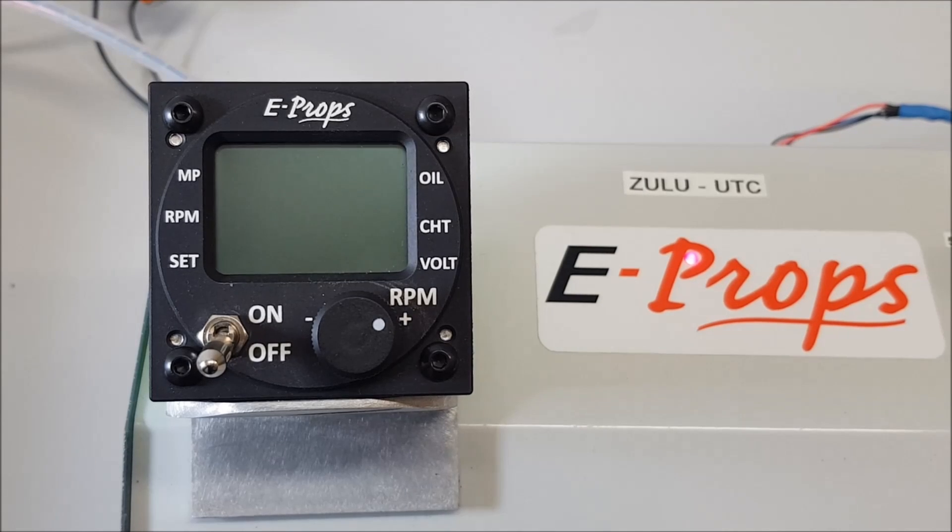Hello and welcome to the E-PROPS YouTube channel. Today I'm going to introduce you to the instrument for managing the variable pitch propeller.